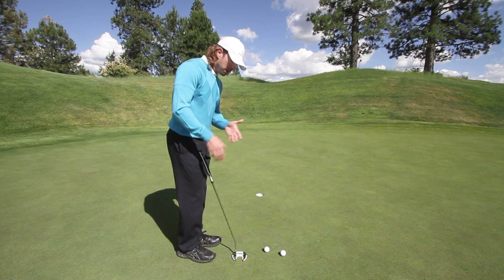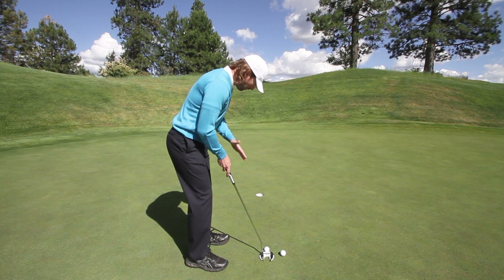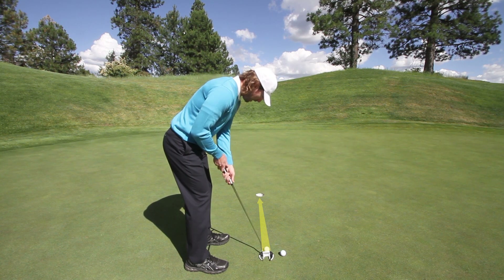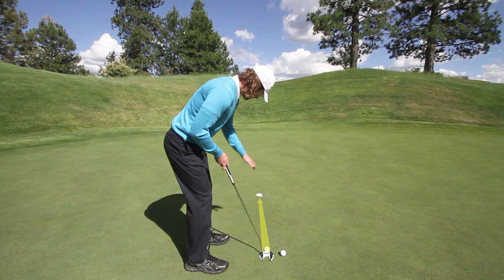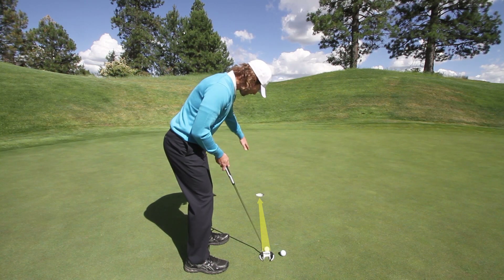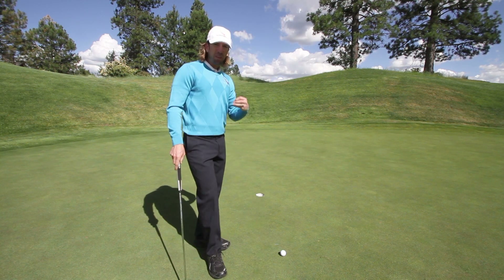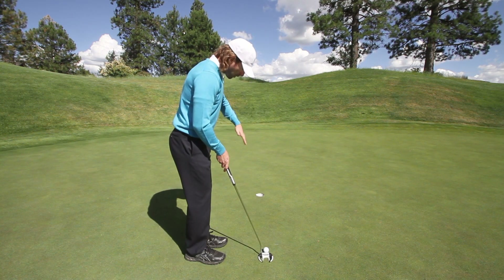So go out and practice this instead of worrying about what you're going to do with the club — forget about all that. Focus on visualizing, as part of your pre-shot routine, the line you want the ball to roll on. As you trace that line with your eyes and come back, don't get fixated and frozen over the ball. Trace the line back with your eyes, and right when your eyes get back to the ball, stroke the putt. It will help that image stay fresh in your mind.